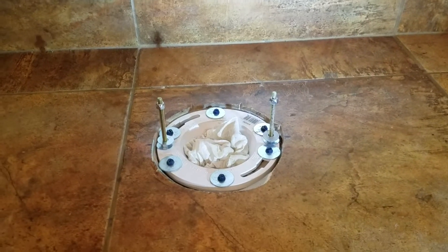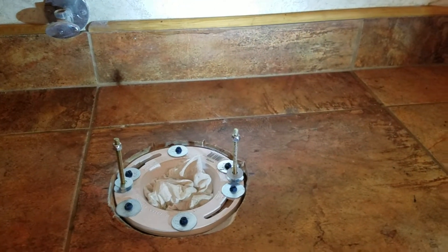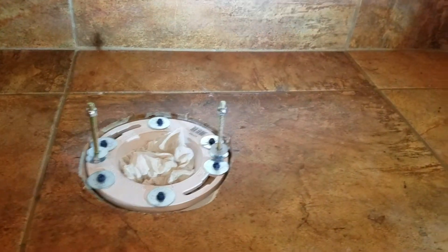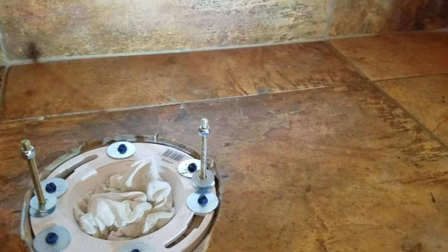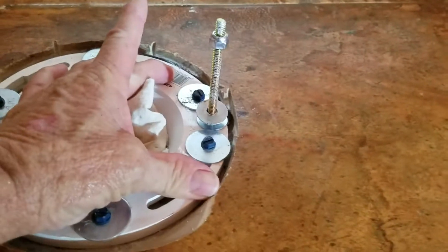We're here in Clovis, California and we just finished installing this closet flange. The homeowner took the existing toilet off and when they got down to the floor, they had used a repair bracket — right there — over top of an old PVC plastic flange. What had happened is it got over-tightened and snapped off a whole section on the right-hand side, so approximately this much of the flange was gone, including the part where you put the bolt.